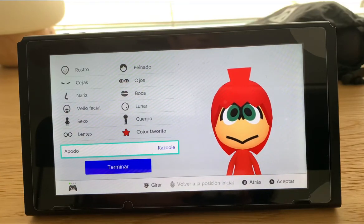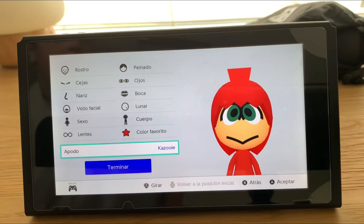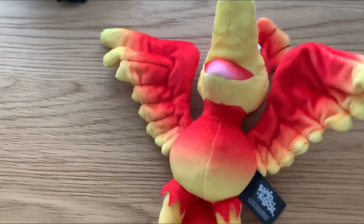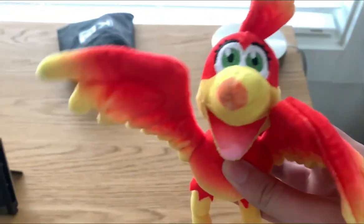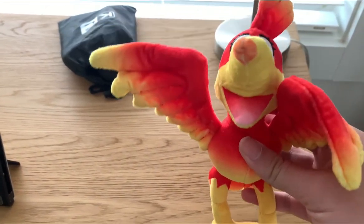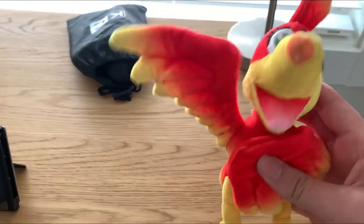And that's how she is. Before ending the video, I'm going to show you what Kazooie really looks like. So that's how she really looks like, and goodbye.